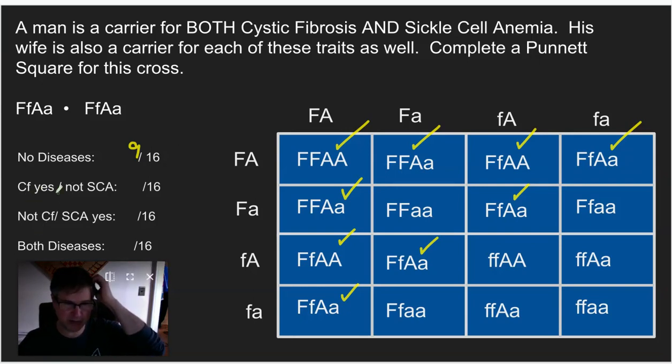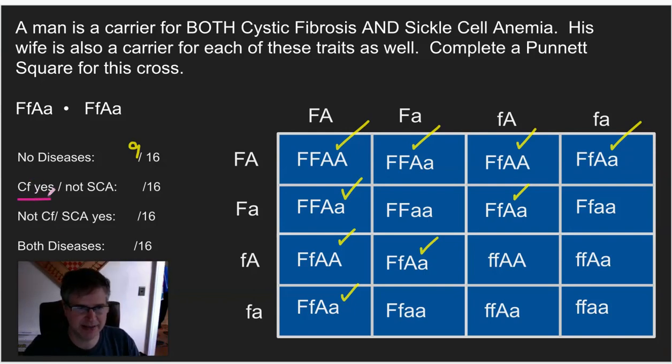Next, looking for cystic fibrosis but not sickle cell anemia. For cystic fibrosis, I need little f, little f, but they must not have little a, little a. Going through the boxes — here's one that has little f, little f and does not have sickle cell. Here's another one: little f, little f, not sickle cell. And one more that meets the criteria. So that's three out of 16 with cystic fibrosis but not sickle cell anemia.